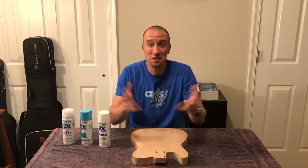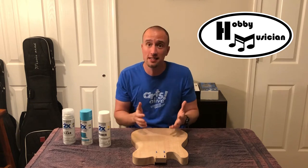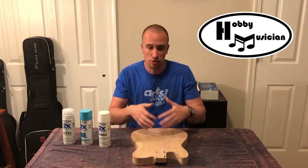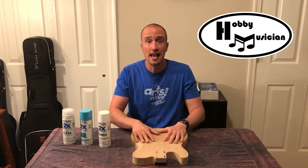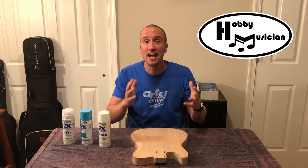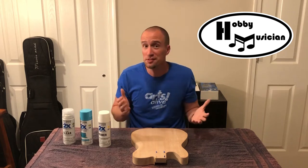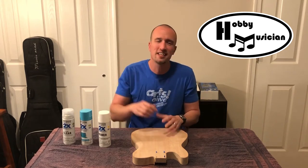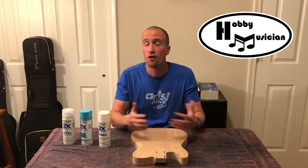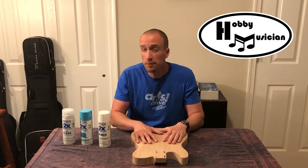Hello and welcome back everybody, welcome to the Hobby Musician. You're joining us right in the middle of a mini series where we're going through all the steps to build a guitar from a kit. We've chosen a Telecaster build. If you want to get caught up on all the previous episodes, click the link at the top for a playlist with all of the building steps. Today's episode is all about paint.